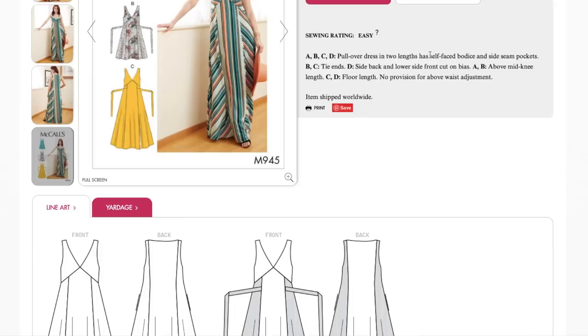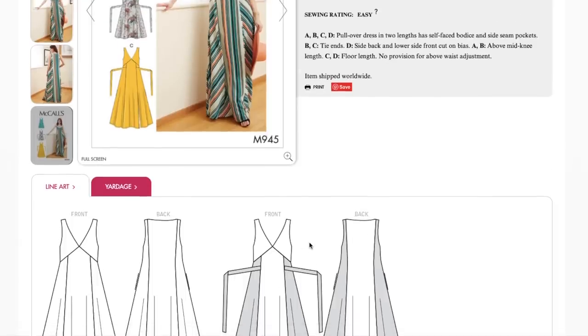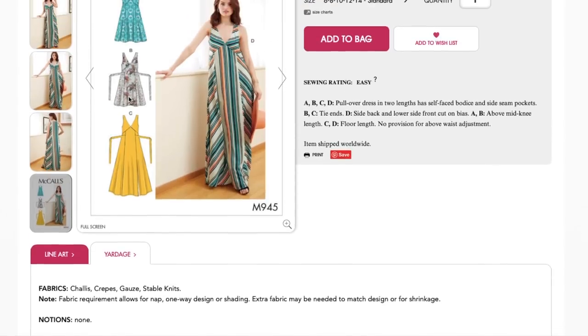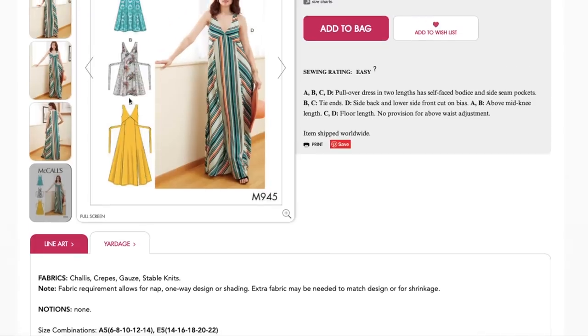I'm curious about this self-faced bodice. A facing is different from a lining because it isn't sewn into a bottom seam, so it just flops open and isn't sewn down anywhere. I wonder about the shape and size of it. It's easy enough to line the bodice pieces — that's not difficult — but I'm curious why they opted for the self-facing. Fabrics are your lightweight wovens and stable knits. If you have any fabric left over from the beginner sew-along series, that's what you'd use for this.